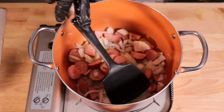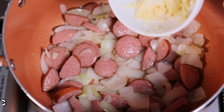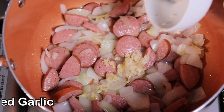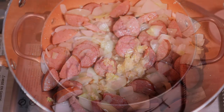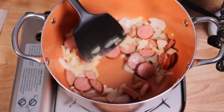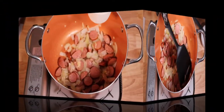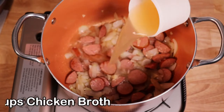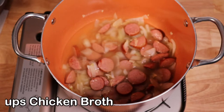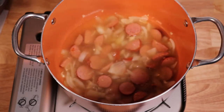After five minutes, go ahead and add the minced garlic. We're going to wait about 30 seconds just to get that garlic nice and aromatic. Once it's aromatic, we're going to add the two cups of chicken broth. You can use vegetable broth, but I find chicken broth adds a nice flavor.